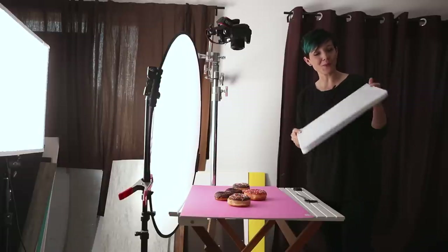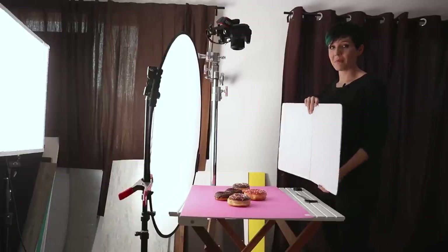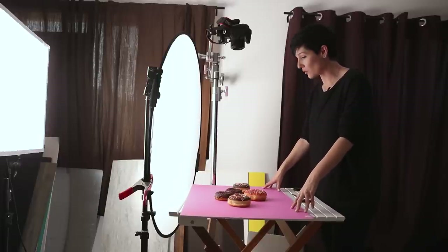One last piece of equipment: the beautiful, fabulous bounce card. It has been through war — it's got crud on it, it's got crap on it — but it still bounces light like a pro. If you don't have one of these, you can pick one up online — I've got it linked below — or you can just get some white foam core to bounce the light so we get some nice fill on there. And then in terms of the actual scene, I'm working with these beautiful donuts, shooting on a piece of pink foam core that I got at Hobby Lobby for five bucks. These do clean up kind of nicely — if you've got some residue from the donuts afterwards, just get a damp cloth and run it over the top and it cleans up like a dream.